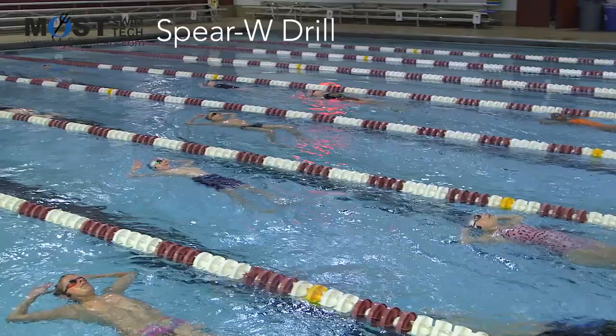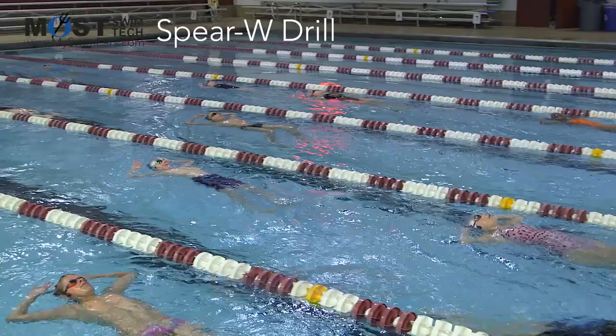One more time. Moose. Puppet Spear W. Fire. Good. One more time. Moose. Puppet Spear W. Fire. Nice job. Good. Thank you.